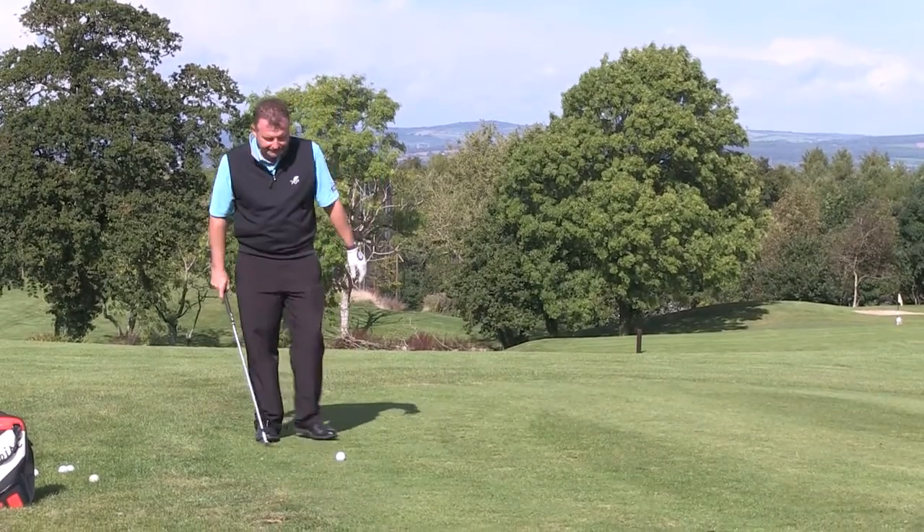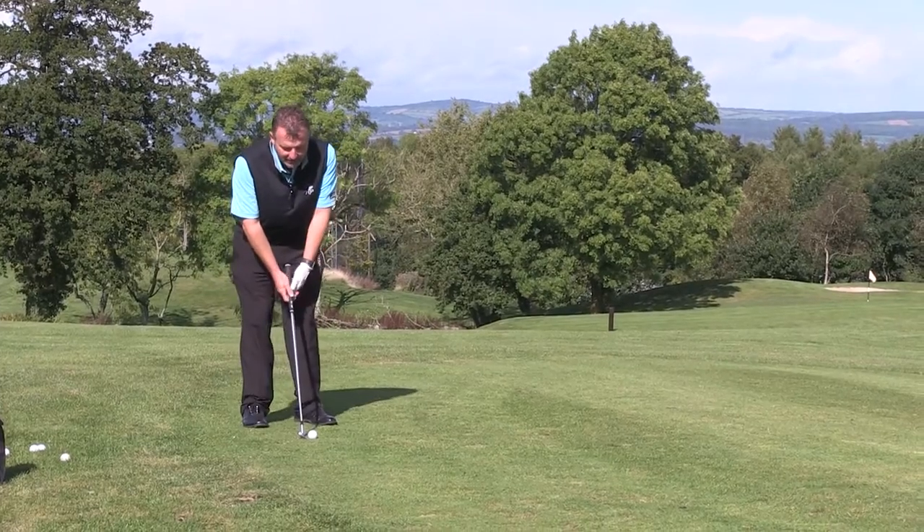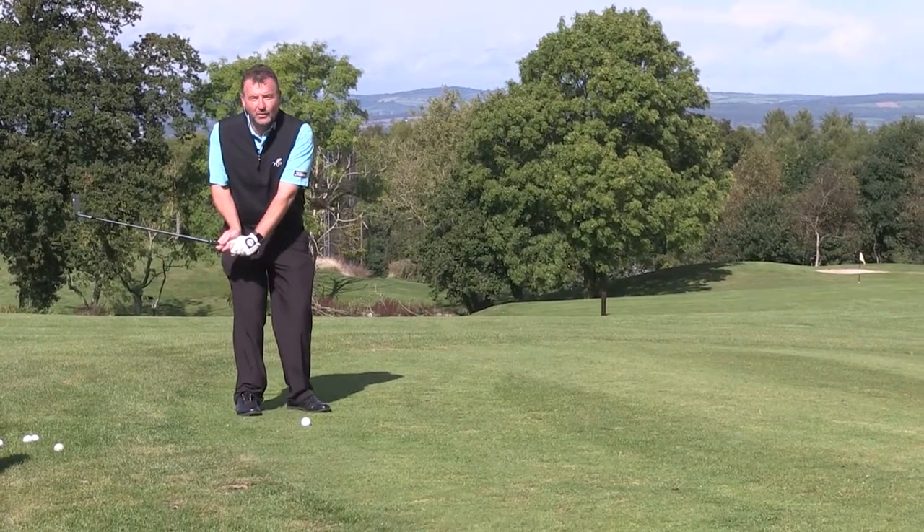However, the big tip is to make sure that we put the correct loft on the club during the backswing. Once I've got myself organized to the golf ball, what I need to do is put what we call loft on the club.